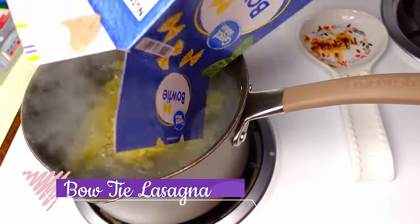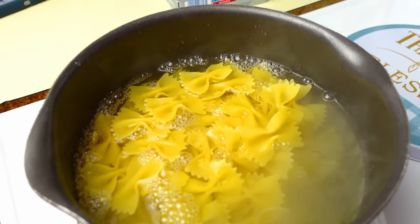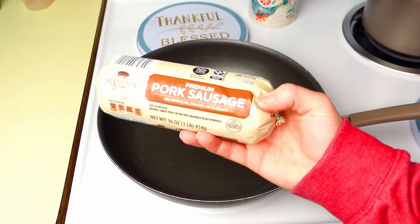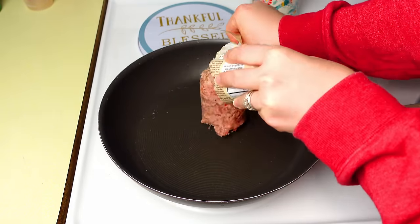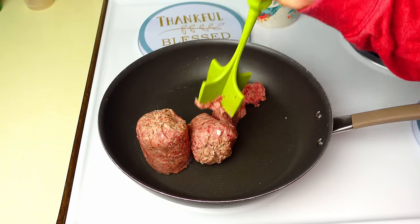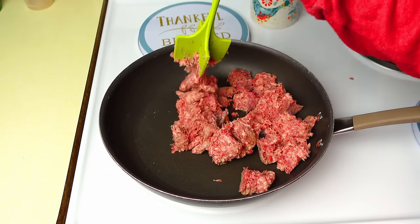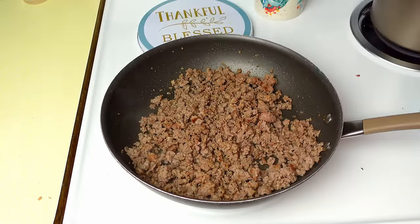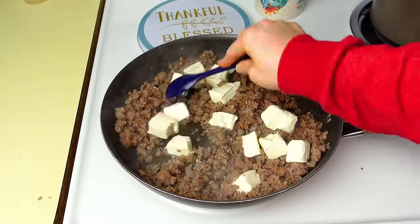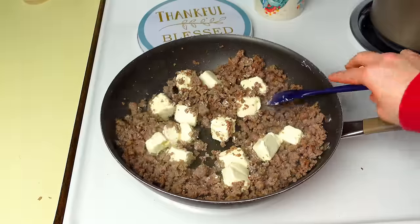Next is bow tie lasagna. I need 12 ounces of bow tie noodles cooked to al dente. I push those to the corner for workspace. I'm actually using pork sausage here, but sausage is universal and can replace ground beef — it's cheaper and tastes better for certain things, and for lasagna you can do either. I also add one block of cream cheese, cubed up so it's easier to mix together.